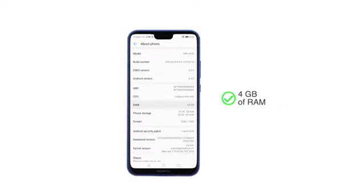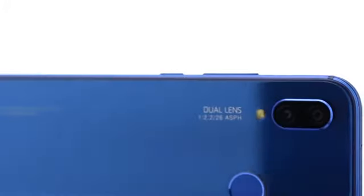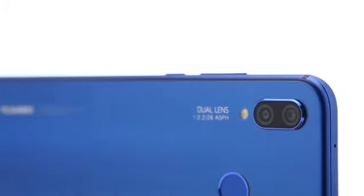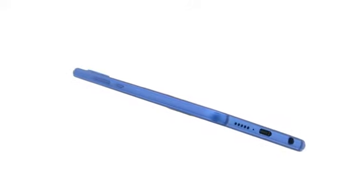This dual-SIM phone comes with 4GB of RAM and 64GB of internal storage expandable up to 256GB via a microSD card. The phone has a metal frame with a 2.5D glass at the back with glitter finish and rounded corners for a classy look.